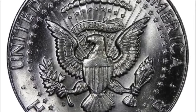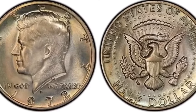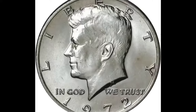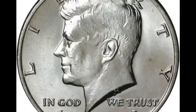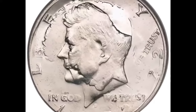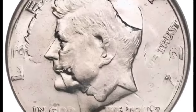Over 150 million half dollars were released from the Philadelphia mint in 1972. But like the other JFK half dollars, most were hoarded and later melted, so not many exist in graded condition. This makes them tough to evaluate. Most 1972 P, no mint mark, coins are only worth their face value of 50 cents, though in MS67 you can get as much as $10,000 for one of these coins.